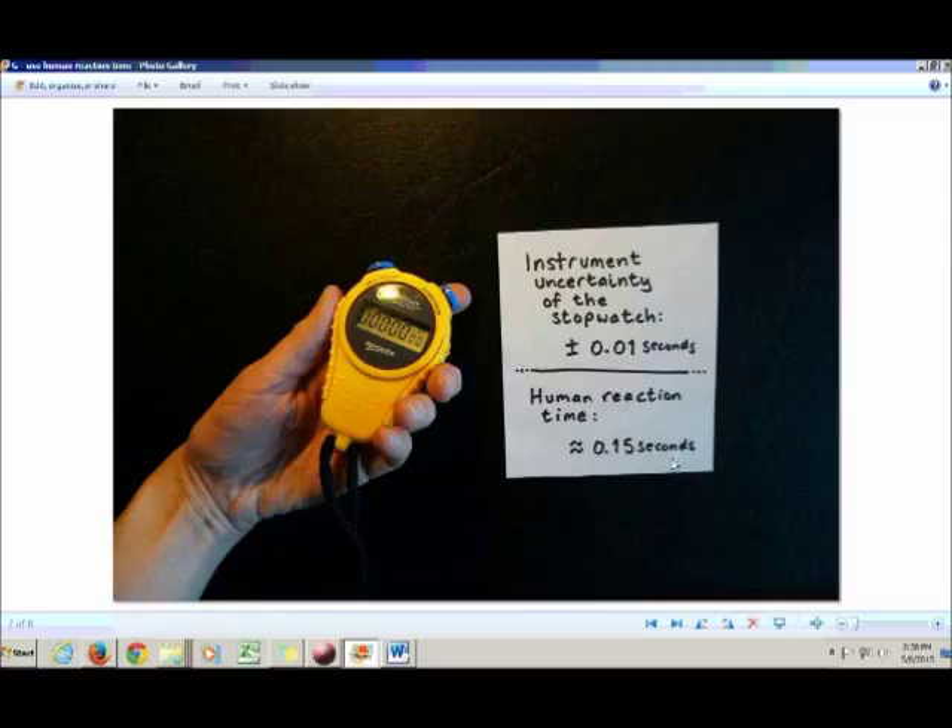So it's better in the case of a stopwatch to consider instrument uncertainty to be negligible, because human reaction time should be added as your uncertainty, and it's actually quite a lot bigger.